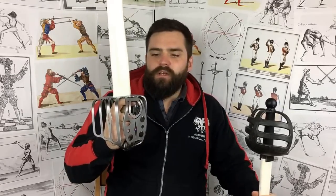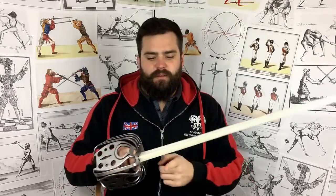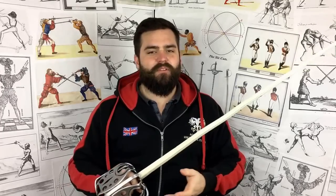Historically, basket hilts of this type ranged from about 32 up to about 34 or 35 inches, so 32 inches is fine and matches our sabres quite nicely. Weight-wise, the Night Chop comes in at about 700 grams, the Black Fencer at 1.18 kilos, which puts it just within the historical range particularly for its size. The balance point is further back than a historical original — about two inches compared to more like four inches typically on a basket hilt of this type.